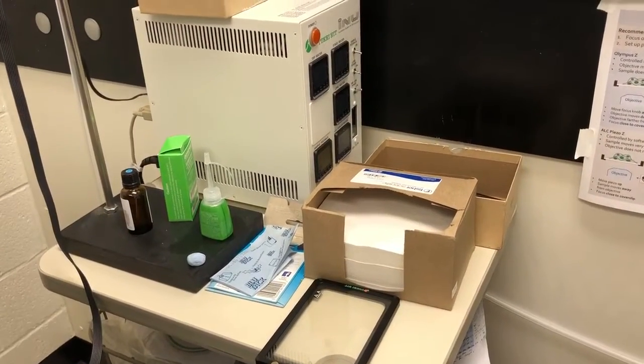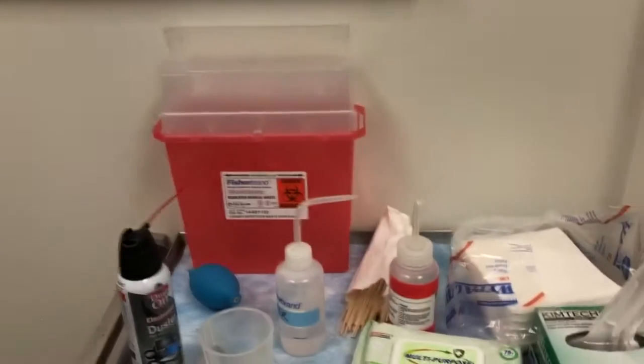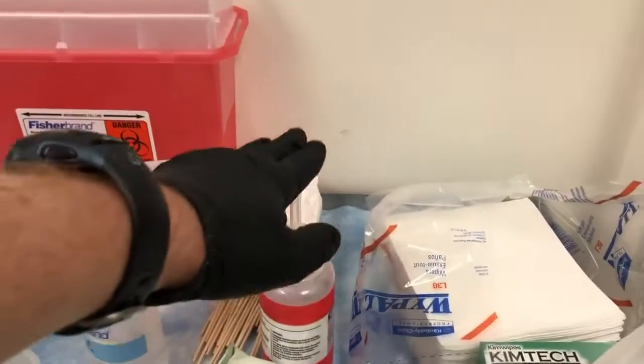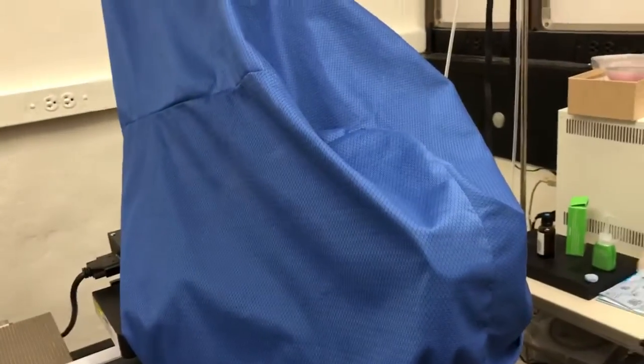The eyepieces you can find here. There is lens paper on the table right next to the microscope, and there are kim wipes over here. This is the 100% ethanol. That is the 70% ethanol. So you have everything you need to properly disinfect the system before starting.